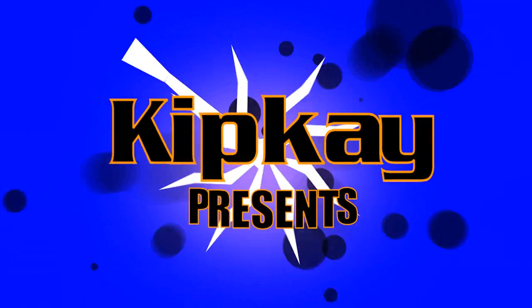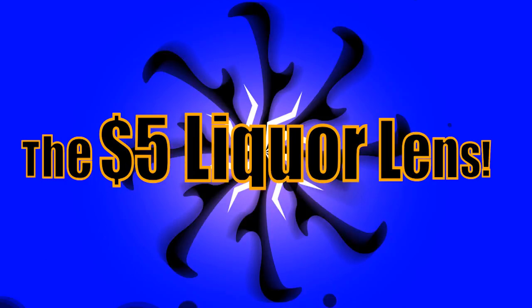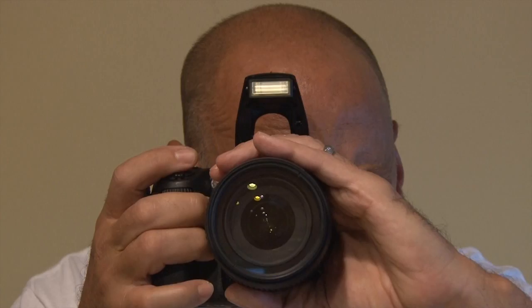Kip K presents the $5 Liquor Lens. I'm an avid photographer and like to take my camera to a lot of places, and they may frown upon you bringing your own beverage. It's time for a little covert carry.